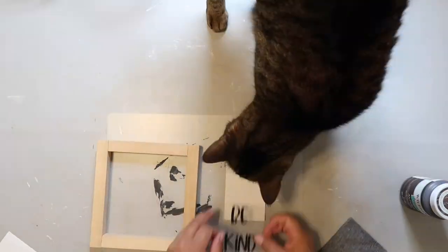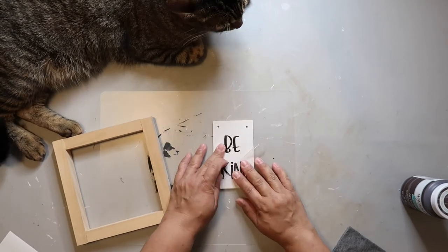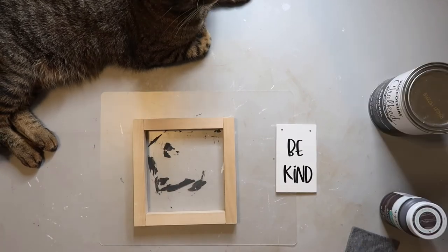I'm painting one side of the sign white and I'm putting on the words 'Be Kind' — a little bit different font than the inspo piece, but you get the idea.